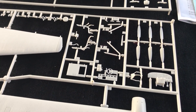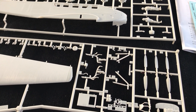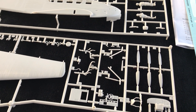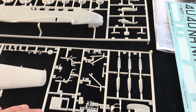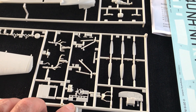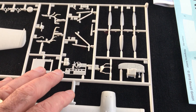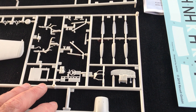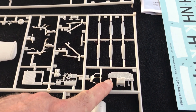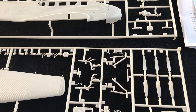Going inside the cockpit - interesting enough, there's a bit of a greenhouse canopy going on with the J-52, so you will probably see more of the cockpit than you would on some aircraft. Revel have obviously picked this up because they've given you some really neat detail here which I really like - a decent instrument panel, some other really nice cockpit detail, instrument boxes and the like. And then you get a decent decal that you could apply straight over the top of that instrument panel, which will look perfectly good for the model.